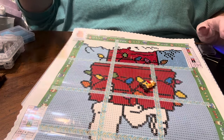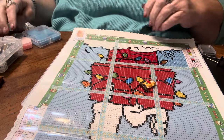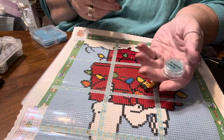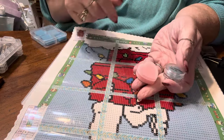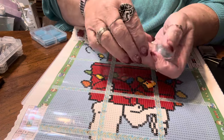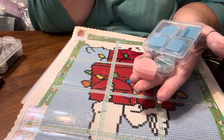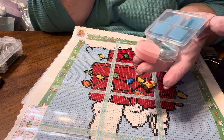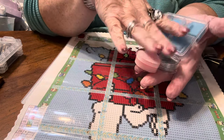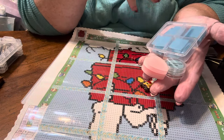First thing we're going to discuss is what kind of wax do you use in your diamond painting pen. You'll probably get one with every kit you get. Sometimes it will look like this, sometimes like this, sometimes even like this — this is all wax to put in your drill pen. I like to use wax in my single placer; I like the blue wax myself.